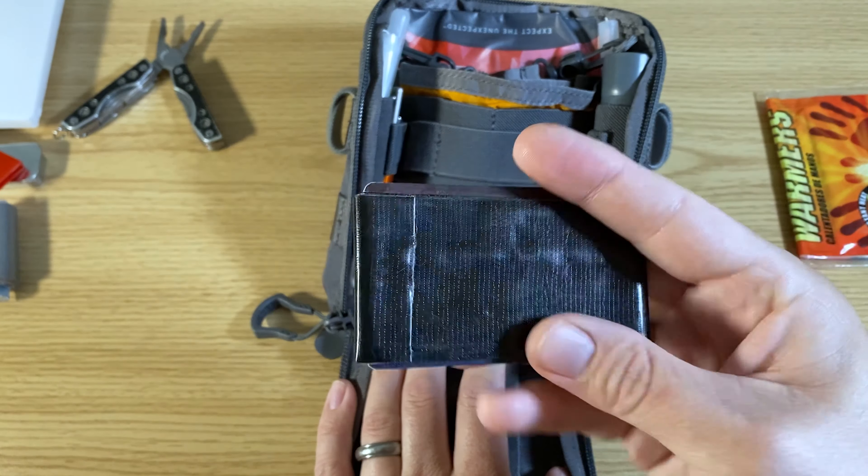My Olight i3E EOS. A compass, about 20 feet of red paracord, a rain poncho, some hand warmers, some Gorilla tape, and a Moleskine.